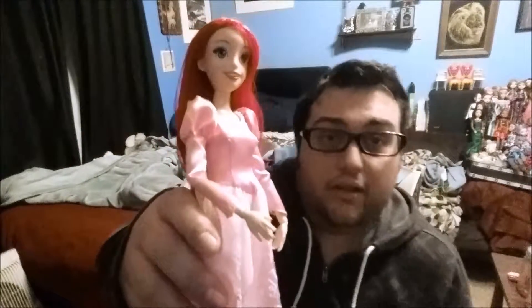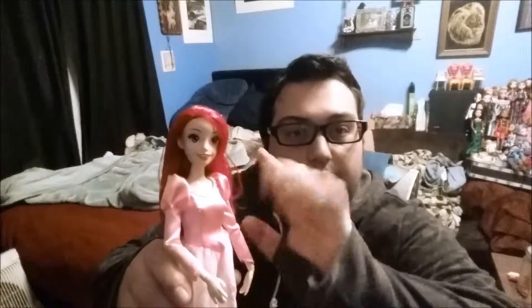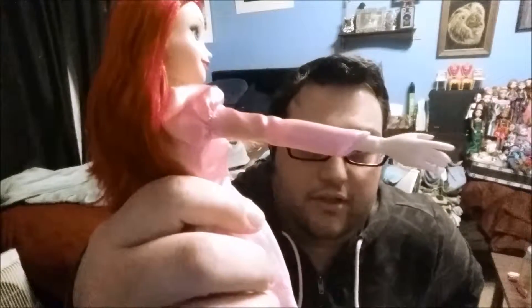Hey guys, some dude with dolls here — just a quick little tutorial discussing putting on certain dresses that are tight in the arms. A lot of people don't realize that if you're careful enough, for example this is a Disney Store princess body — I did swap the heads out, this is a Hasbro Ariel Disney doll — and as you can see the sleeve on this particular dress is kind of tight. It's hard to get over the hand if you don't know how to finagle it well enough.